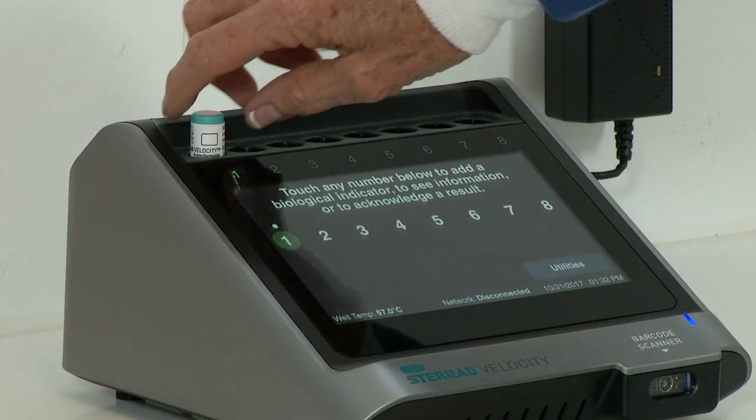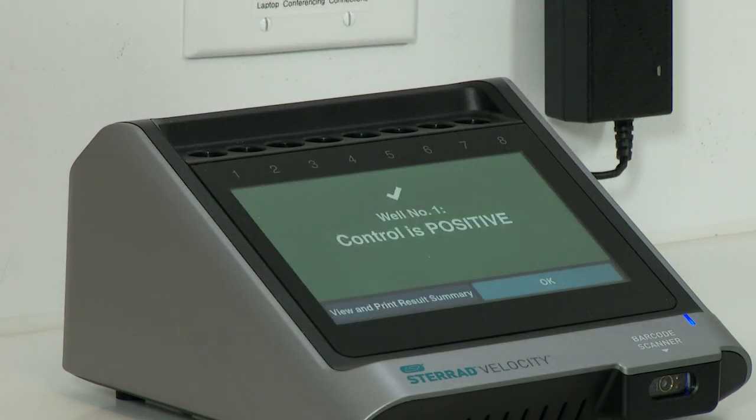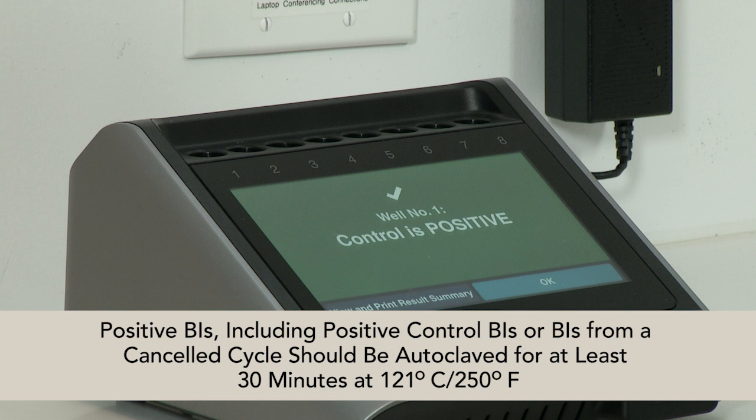Discard STERAD Velocity BI ampules after final reading based on your facility's procedures. Any positive BI, including a positive control BI or one from a cancelled cycle, should be autoclaved for at least 30 minutes at 121 degrees Celsius (250 degrees Fahrenheit), or per your hospital or healthcare facility's policies and procedures.